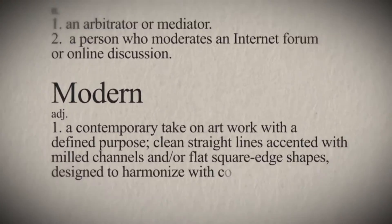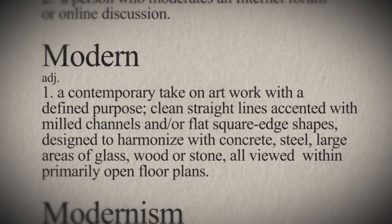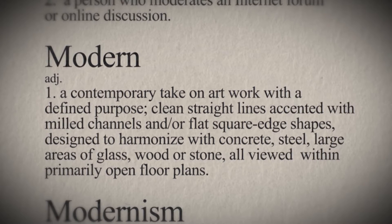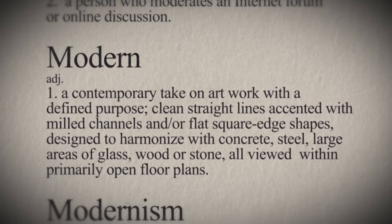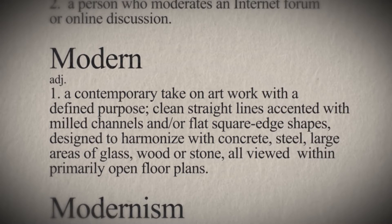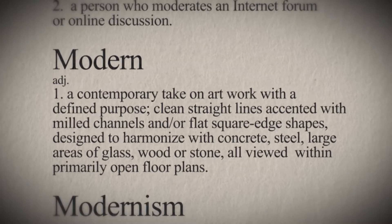As an accessory to the flooring industry manufacturer, I define modern accessories as a contemporary take on artwork with a defined purpose. Clean, straight lines accented with milled channels and or flat square edge shapes designed to harmonize with concrete, steel, large areas of glass, wood or stone — all viewed within primarily open floor plans.